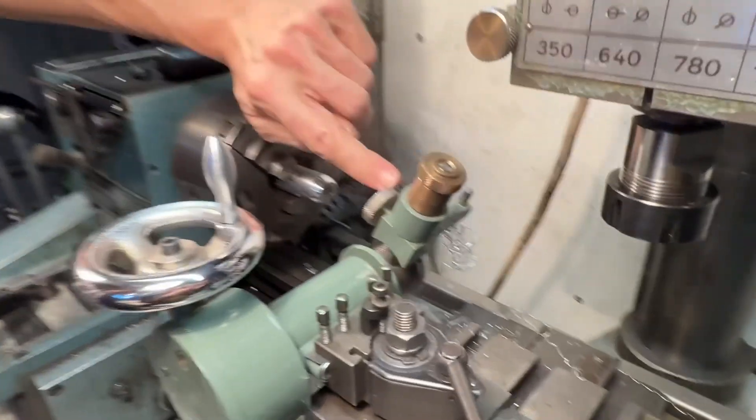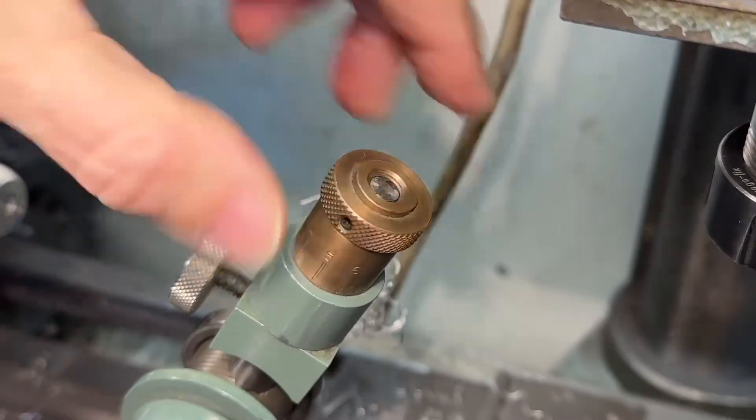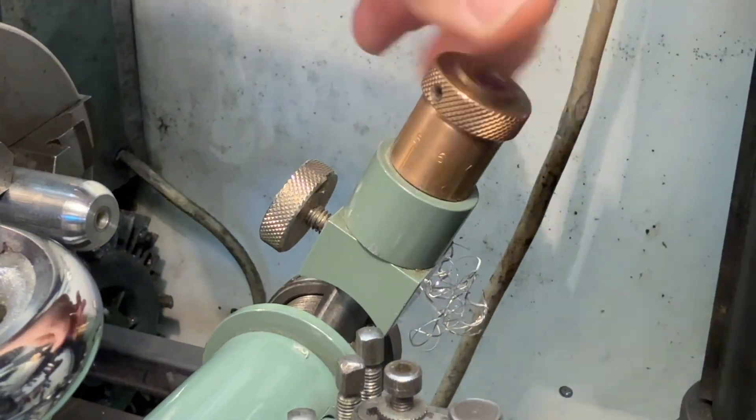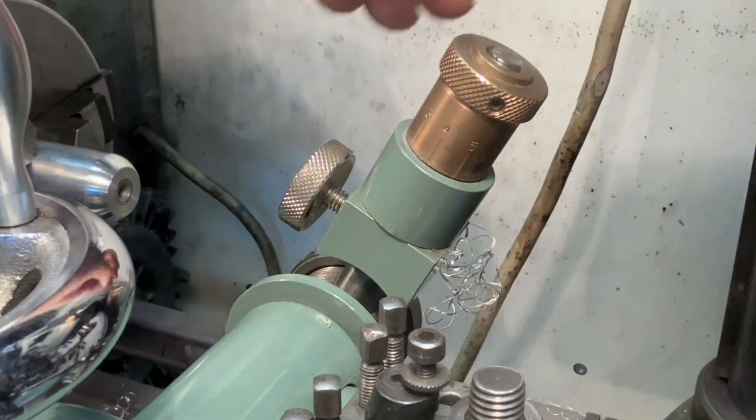So if you want to adjust the diameter, you unlock it and here's a dial. You can change its diameter and lock it back in place.